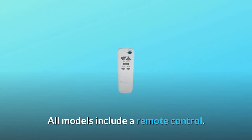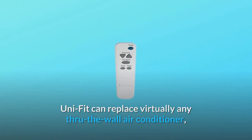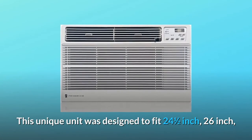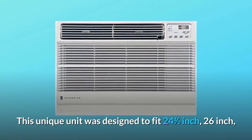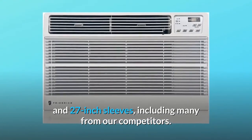All models include a remote control. UniFit can replace virtually any through-the-wall air conditioner, making it ideal for retrofit projects. This unique unit was designed to fit 24.5-inch, 26-inch, and 27-inch sleeves, including many from competitors.